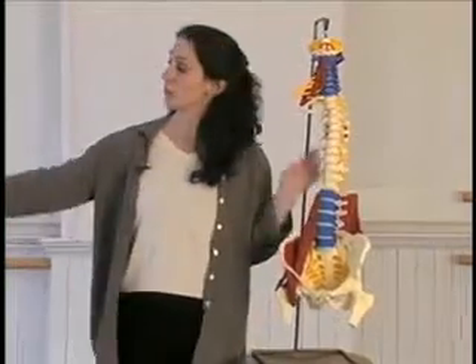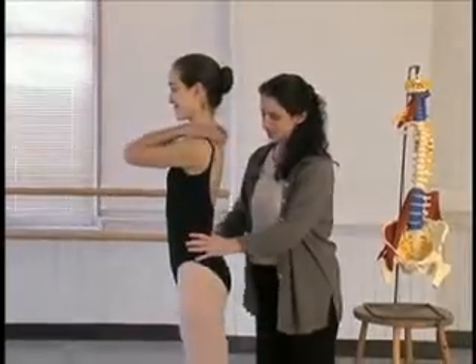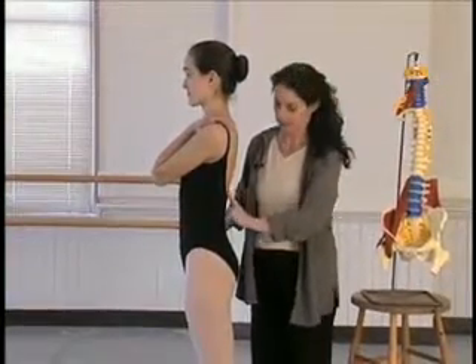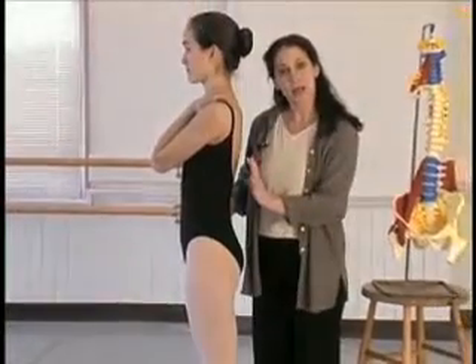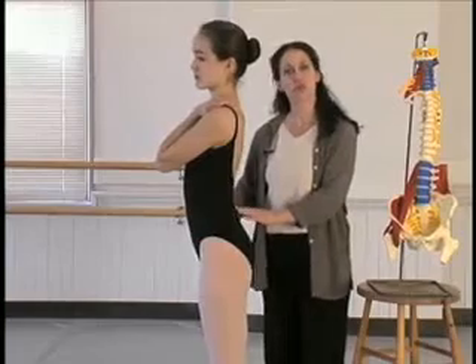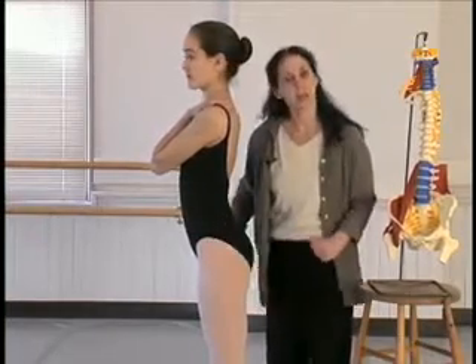Now, on a real person — Erica, if you could come be my real person — it goes from the low back down, crosses the pelvis, and attaches into the inner thigh. Its action as it contracts is to pull the low back into a sway back and tip the pelvis. It's a hip flexor.